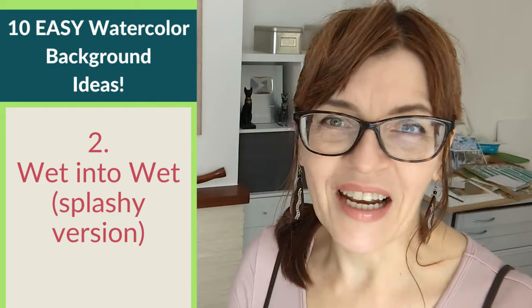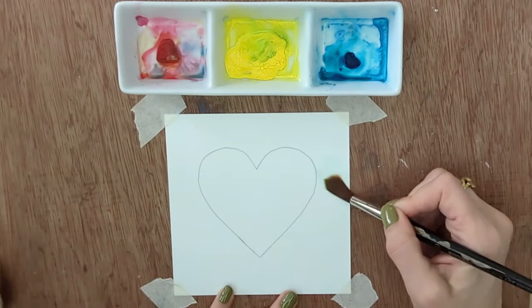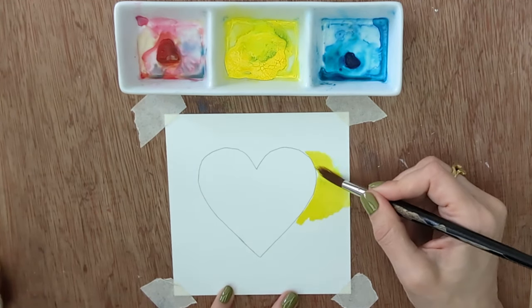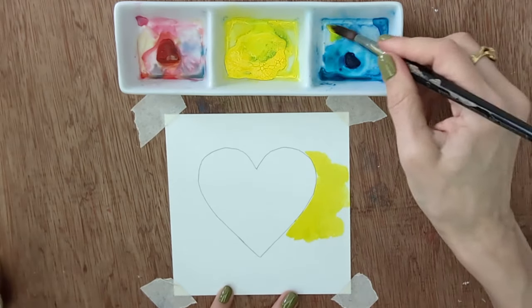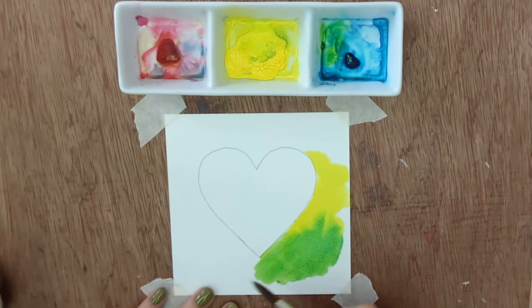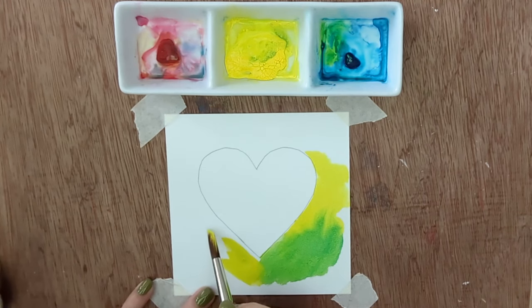For background number two we're going to do wet-into-wet again — but have you ever started doing this and suddenly got some weird starburst in the background or a drying line? Let's do that on purpose. If this starts happening you can make the most of it and just go with it, having lots of these things going on in the background. It's a really pretty, interesting effect. We're going to start the same way but this time manipulate the water levels so we do get drying lines and back runs — sometimes called cauliflowers or blooms.